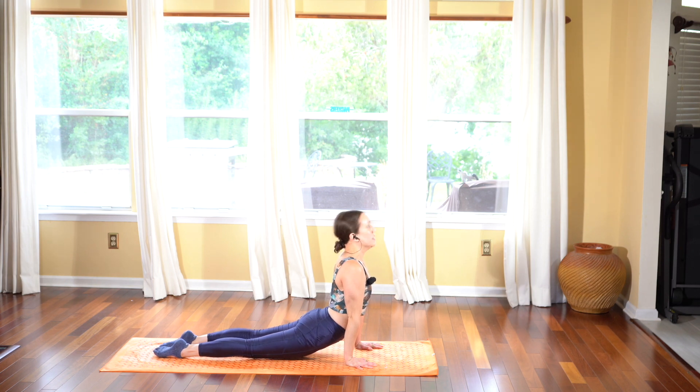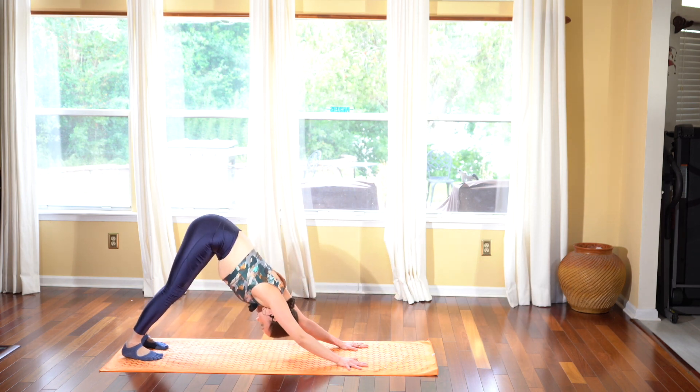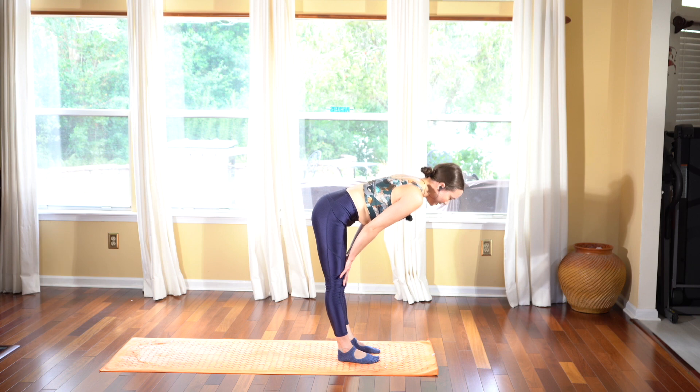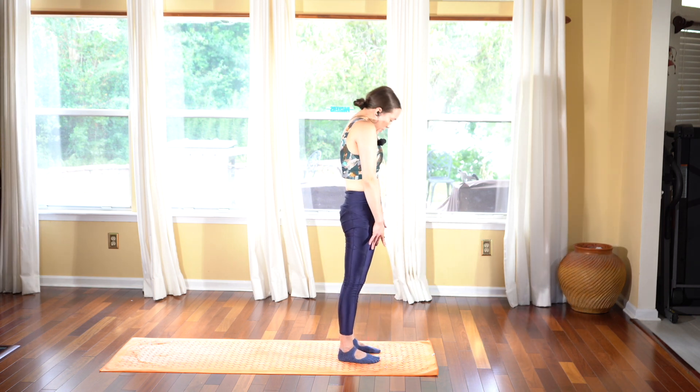Exhale, hands come down, step it back into your plank pose and take chaturanga. Inhale upward facing dog, exhale push the hips back into downward facing dog. Walk your feet all the way to the front of your mat.